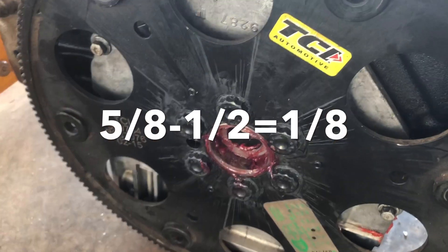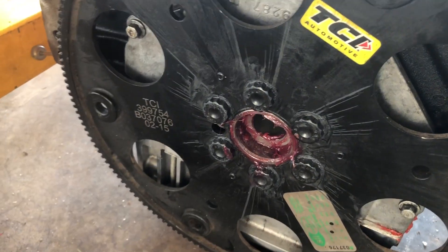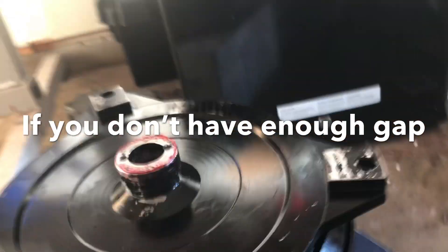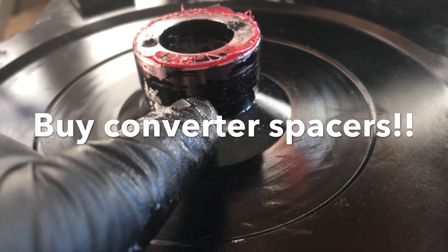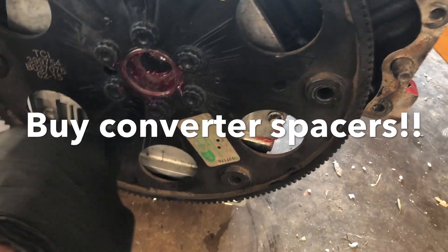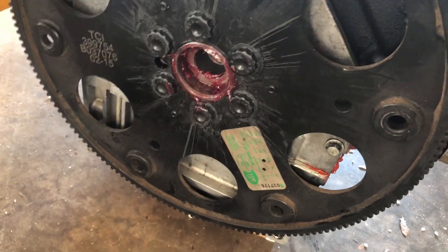That's the easy way for you guys to check. Put grease on the back of your hub, and just slide your torque converter on — it should push the grease down to a point. You measure how deep that is, then subtract it from the depth inside your crank, and that'll give you your space. Then you'll know you have a gap and you won't be bottoming out.